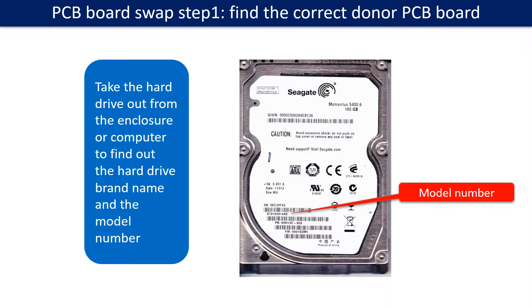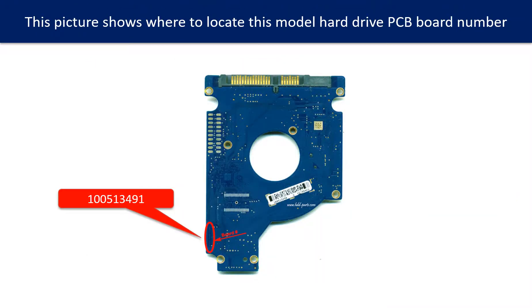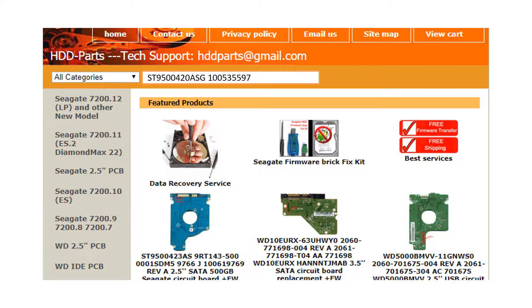PCB board swap step 1: Find the correct donor PCB board. Locate the hard drive model number on the front of the hard drive label, and locate the hard drive PCB board number. Different brand names have different PCB boards with different PCB board numbers. You may go to HDD-Parts.com to check out other brand name PCB board numbers. After finding out the hard drive model number and PCB board number, use them as a reference to search for the correct donor board.